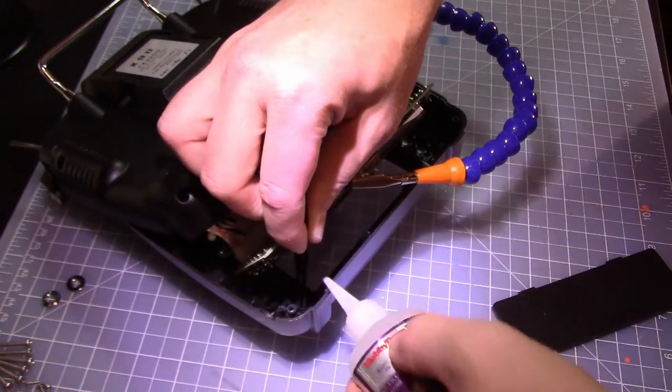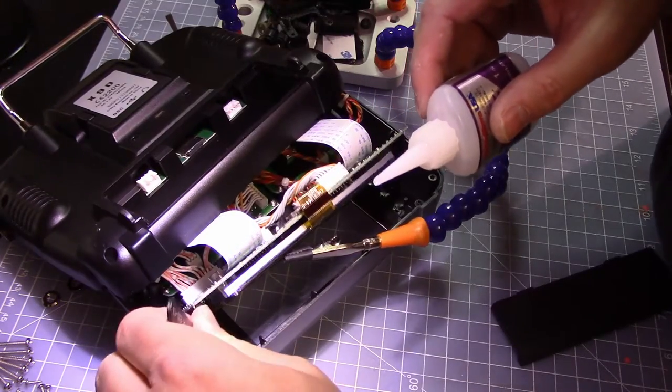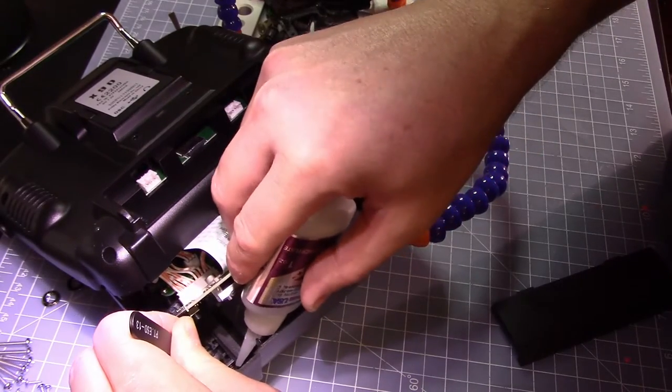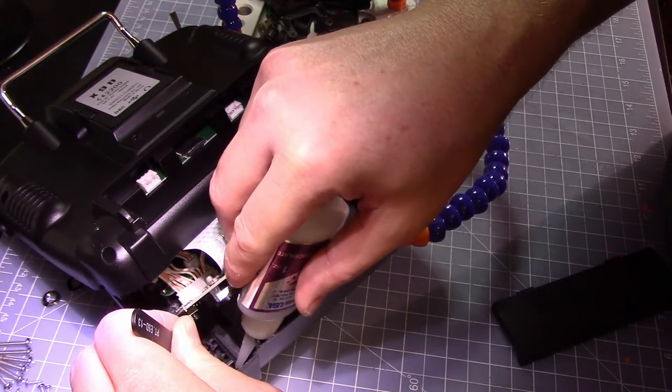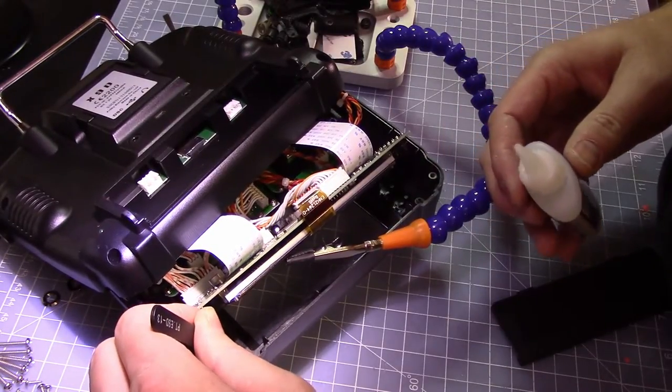Here is the actual magic — let's glue it. It's a little tricky to get the glue underneath on the spot that it needs to be, but you can do it.